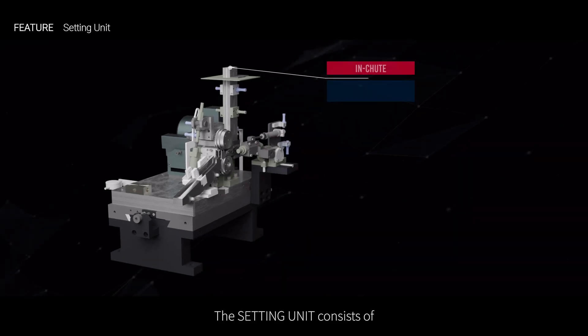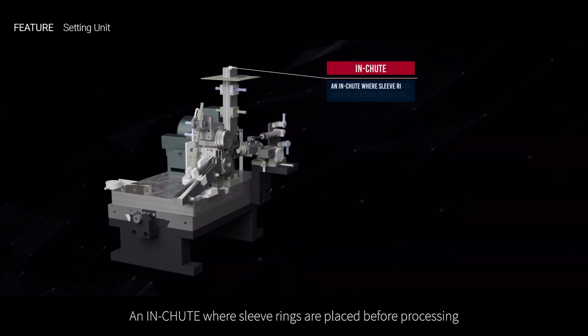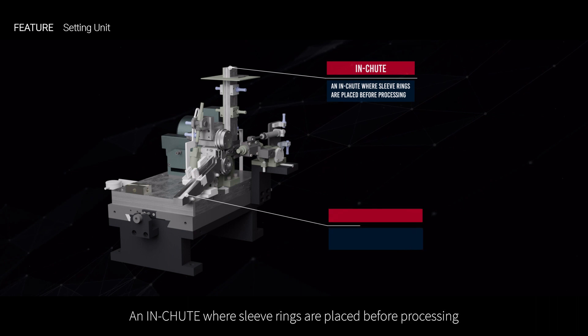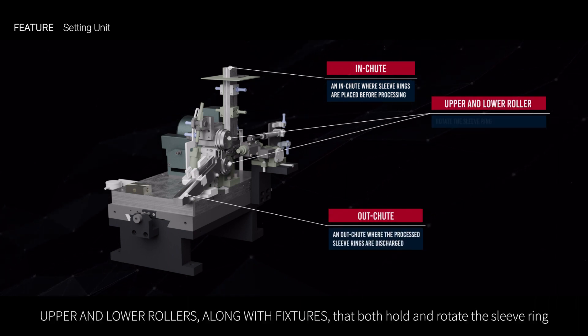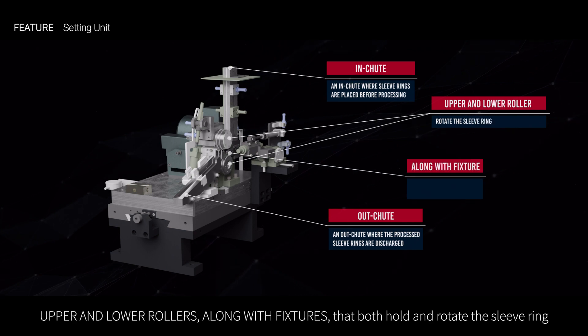The setting unit consists of an in-shoot where sleeve rings are placed before processing, an out-shoot where the processed sleeve rings are discharged, and upper and lower rollers along with fixtures that both hold and rotate the sleeve ring.